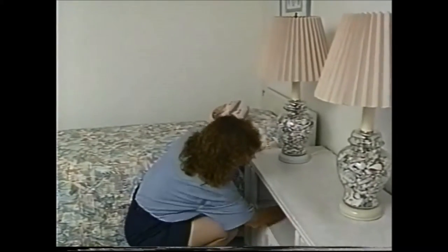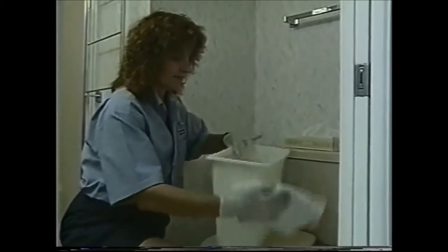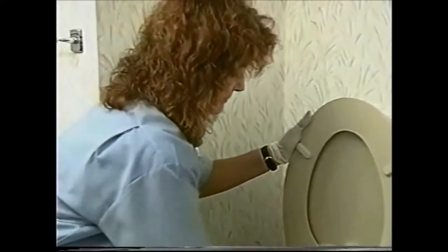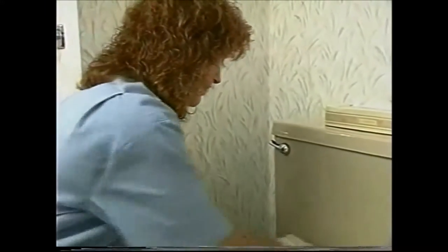She's now ready to proceed to the guest bathroom. In the bathroom, we clean the trash container inside and out. Make sure as we finish cleaning the toilet, it is all dried and thoroughly cleaned. You always finish cleaning the toilet by drying it down thoroughly, then proceed to the shower.